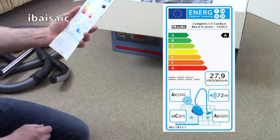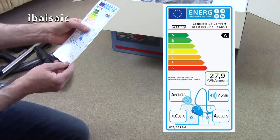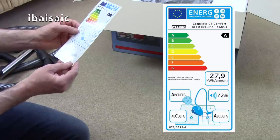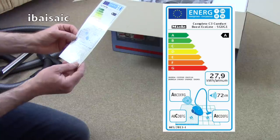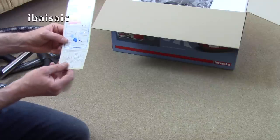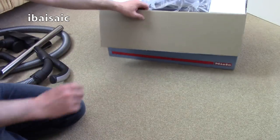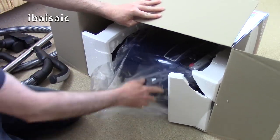Let's quickly look at the energy label. It's rated A for energy use, an 800 watt vacuum using approximately 27.9 kilowatt hours per annum. It gets an A rating for dust emissions, meaning the expelled air is cleaner than the air sucked in — good for allergy sufferers. It gets a C rating for dust pickup from carpet and an A for hard floors. It's relatively quiet at 72 decibels. The label also mentions 700 watts, so I'll check the label on the cleaner itself to clarify.